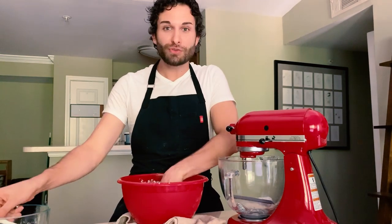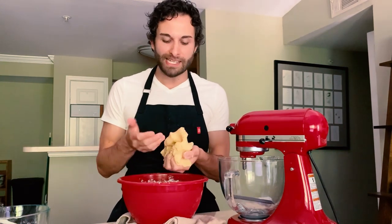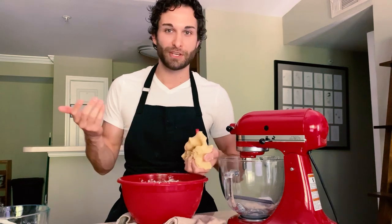It's going to take a little bit of work to combine the dry ingredients into all of the wet ingredients, but once you do, you'll have a dough that's like the texture of Play-Doh. It's really soft, but it doesn't stick to your hand because it has so much butter in it.